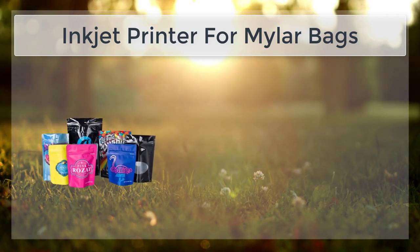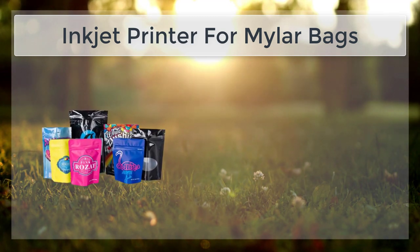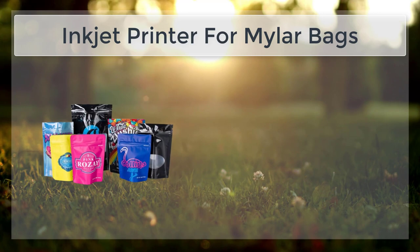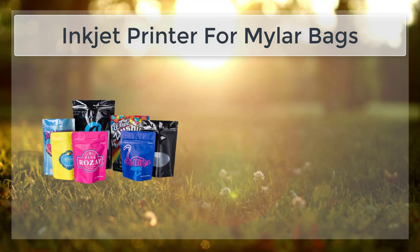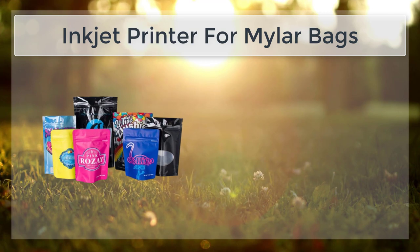Inkjet printers can handle a wide range of substrates and ink types, making them a versatile option for printing on Mylar Bags. When it comes to printing on Mylar Bags, one of the most important factors to consider is the type of ink used. Many traditional inks, such as dye-based inks, are not suitable for use on plastic substrates because they can smear or smudge.